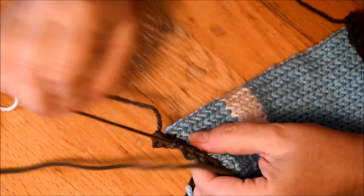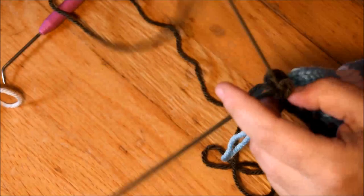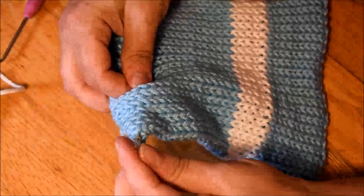I remove the first row and after that it will be easy to pull to remove it. Done! This side is done; the other side will go very very fast. Time to hide those little tails — just put them between the two layers, very easy to do.